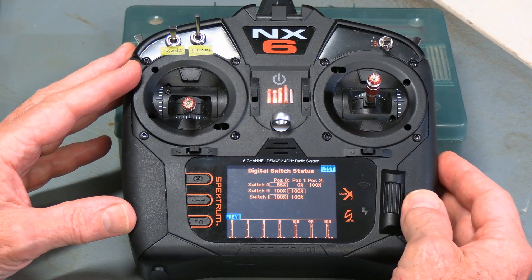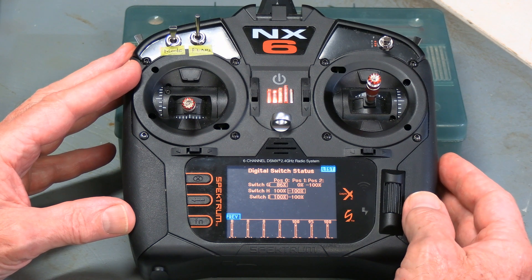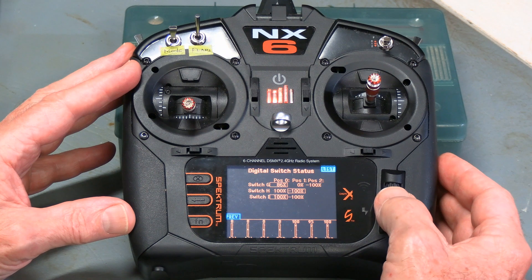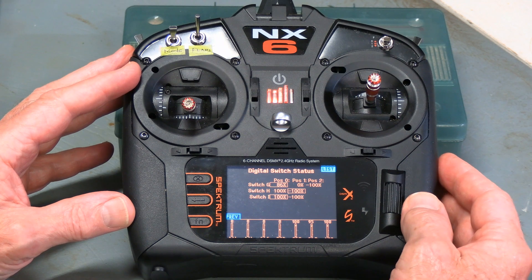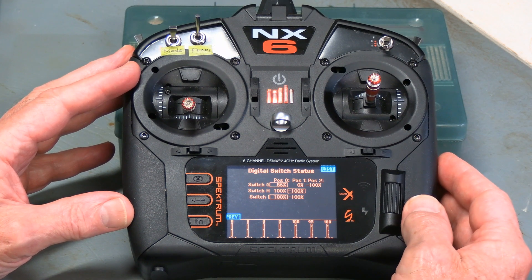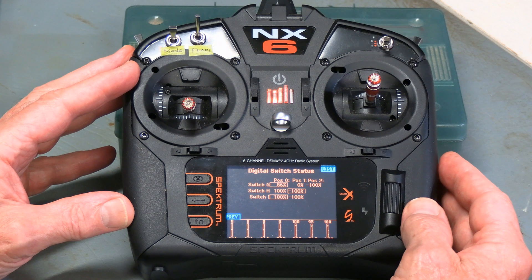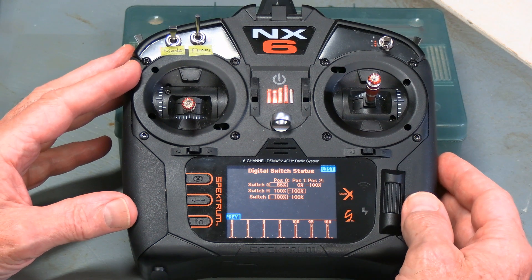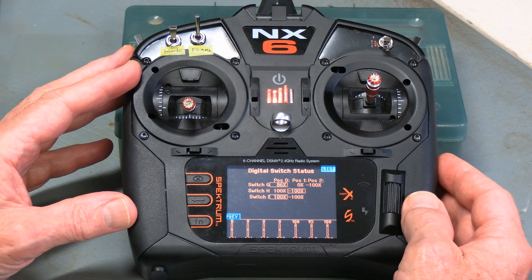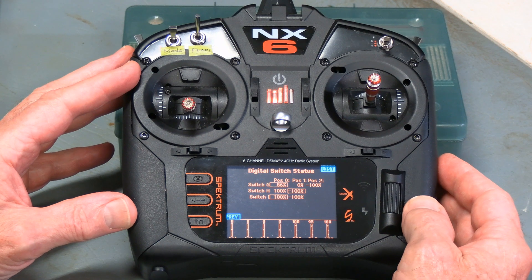That's basically all there is to digital switch setup. If you have the appropriate controls on your plane such as flaps and things like that, you'll be able to make good use of it. This is RC Gym signing off. I encourage you to subscribe to our channel — it keeps all our content handy, you can go through our playlists, and we have great flying from our club, tips and tricks, and lots more. Thank you very much and have a great day.